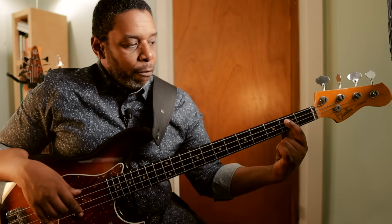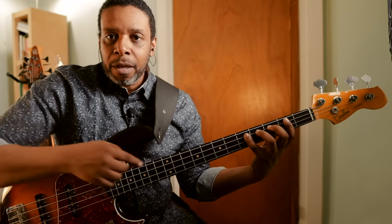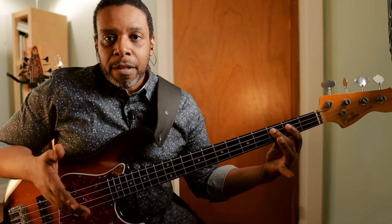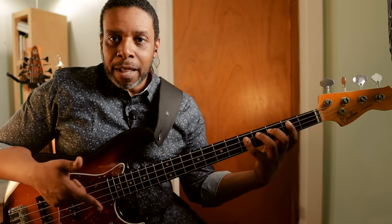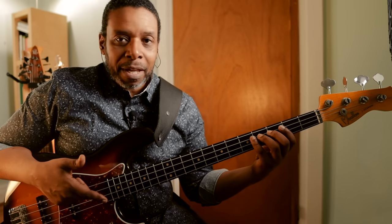I'm placing my fingers on the fretboard with my first finger at the second fret of the A string, and then I want to keep that four fret span happening with one finger per fret. Simply put, my first finger is on the second fret, second finger is the third fret, third finger is the fourth fret, little finger is the fifth fret, and that's my four fret span. If you can't reach that, then keep a nice little compact thing happening where your fingers kind of know where to go, but you don't necessarily have to keep your fingers on each fret.